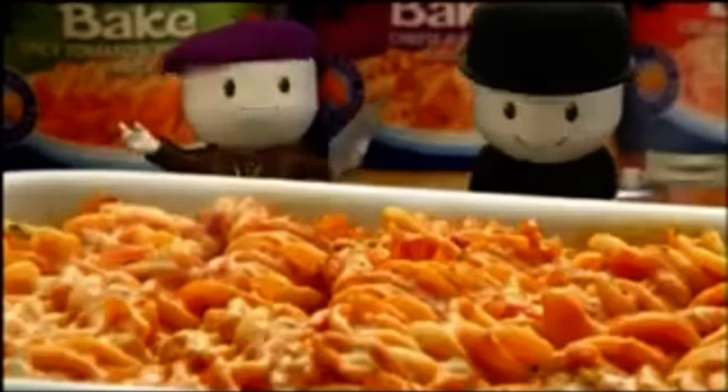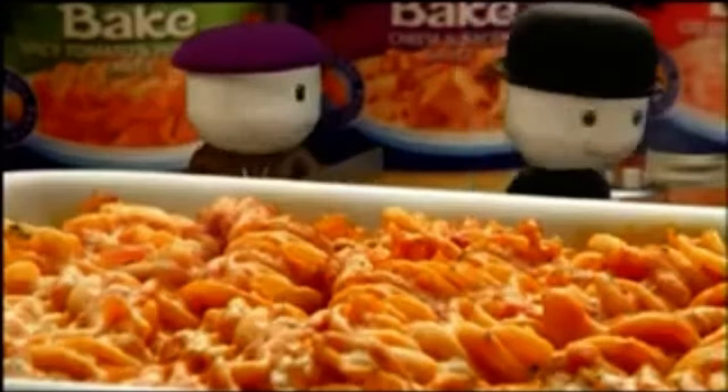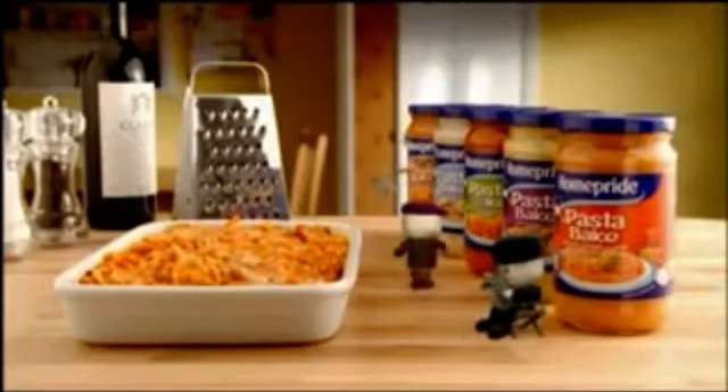This isn't going to make great television. Makes great pasta, though. Just drink it. No need.